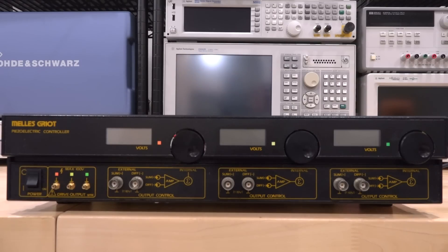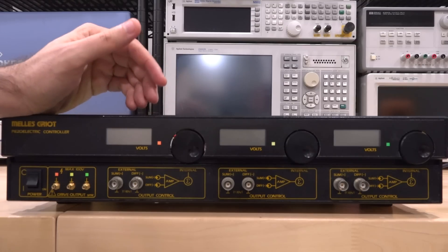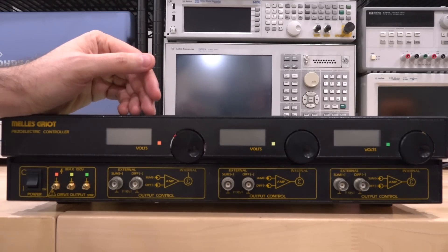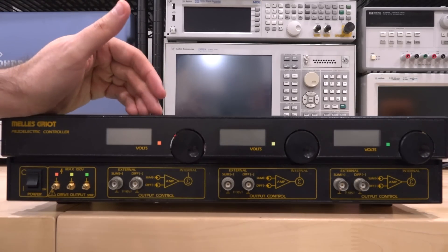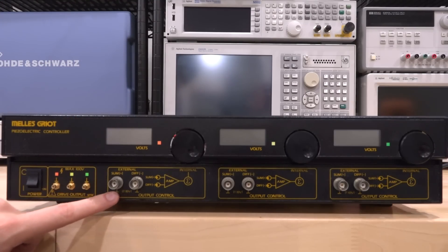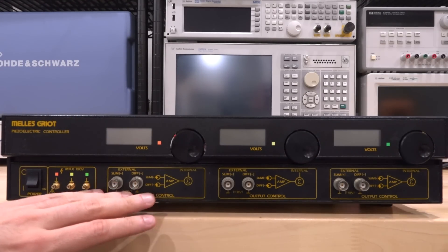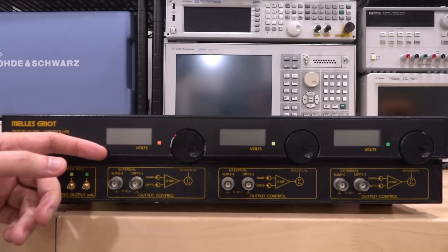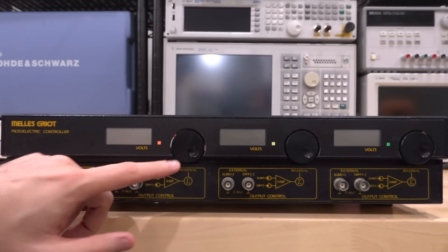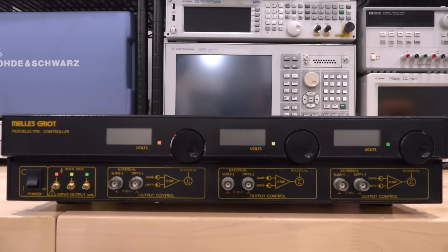At the same time, this is really nothing more than a three-channel power supply that goes up to about 100 volts. Because these are piezoelectric controllers, they don't need a lot of driving capability into the crystal itself, but they still need to provide a very high voltage and react very quickly. It also has an option where you can put a sum or difference signal into each channel, and it will add or subtract from the voltage you set, so you can just apply analog voltages.